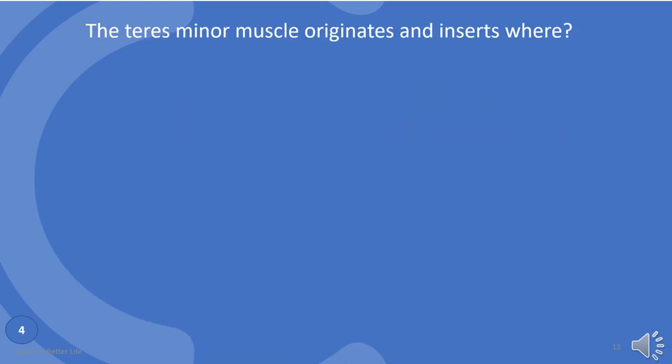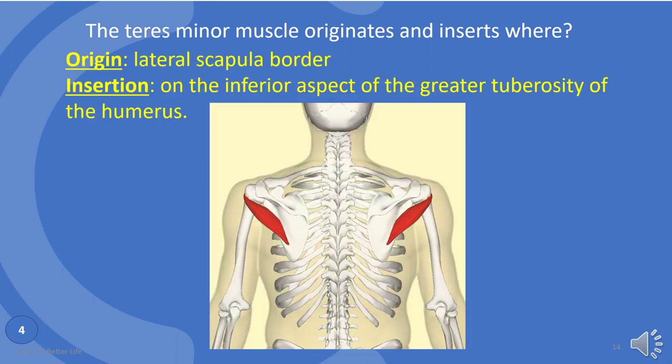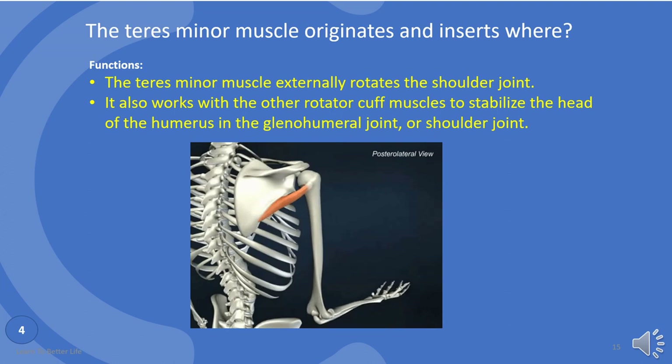Do you know the origin and insertion of teres minor muscle? Origin: lateral scapula border. Insertion: on the inferior aspect of the greater tuberosity of the humerus. The functions of the teres minor muscle are: externally rotates the shoulder joint, like the infraspinatus. It also works with the other rotator cuff muscles to stabilize the head of the humerus in the glenohumeral joint, or shoulder joint.